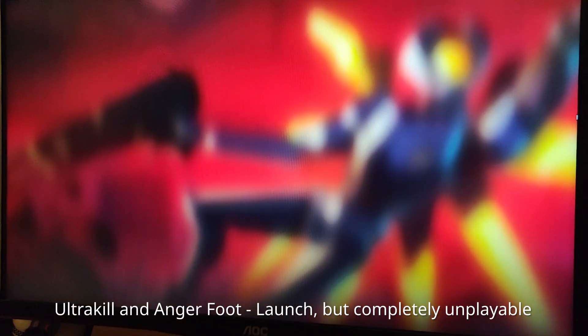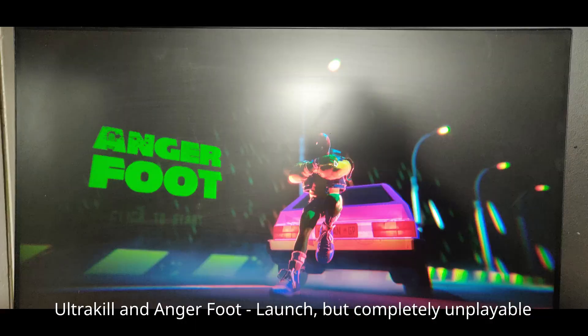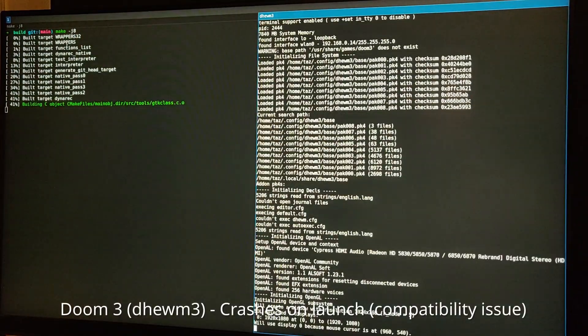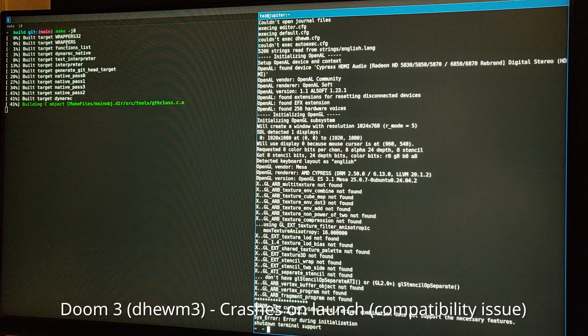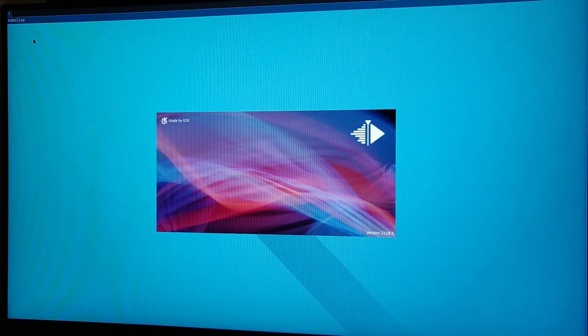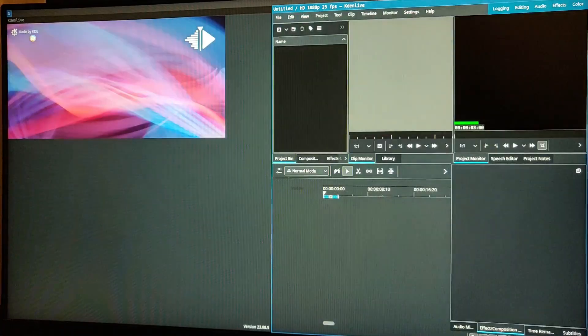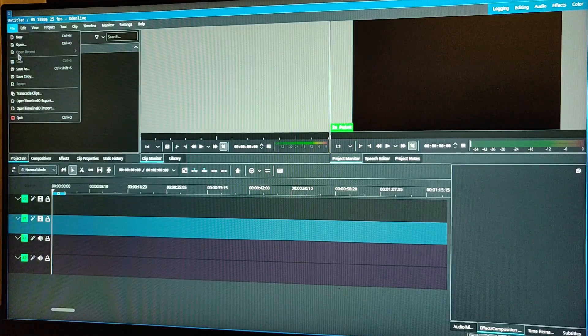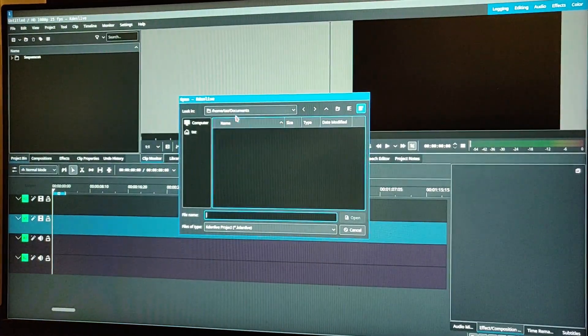The same thing goes for Ultrakill and a random indie game I found called Angerfoot. Finally, I tested Doom 3, but sadly it just crashes on launch. I didn't just test video games — I also tested some creative applications like Kdenlive and Blender. Blender didn't launch because the GPU is incompatible. Kdenlive did launch, and I briefly considered editing this video on the Milk-V Jupiter, but sadly it was way too slow.